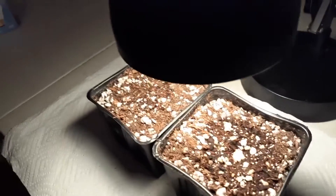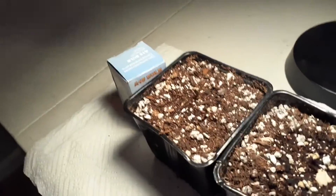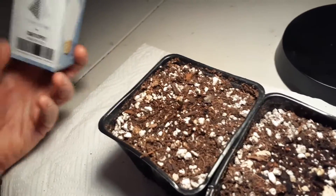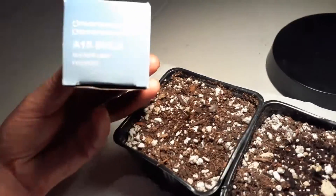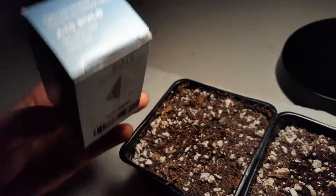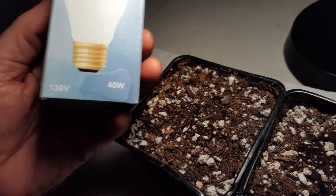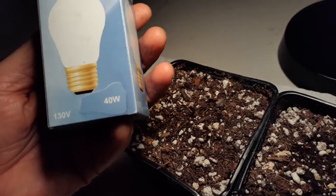You can get these bulbs at your local Home Depot or big box store. Here's the box for the light — let me show you this. I actually got this one on Amazon. It's a 40 watt and it's frosted. I like the frosted just for reading — it's a little softer and easier on the eyes.